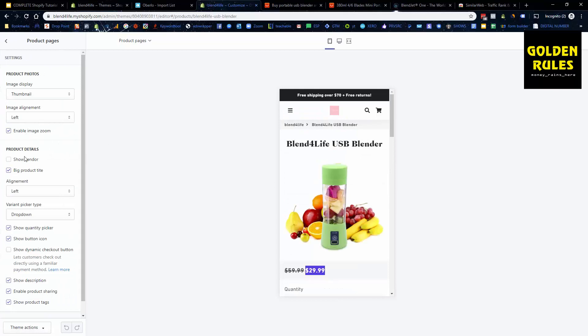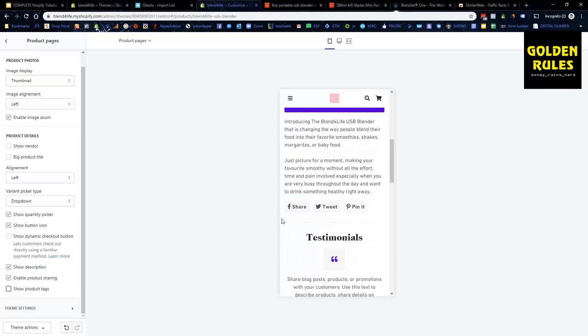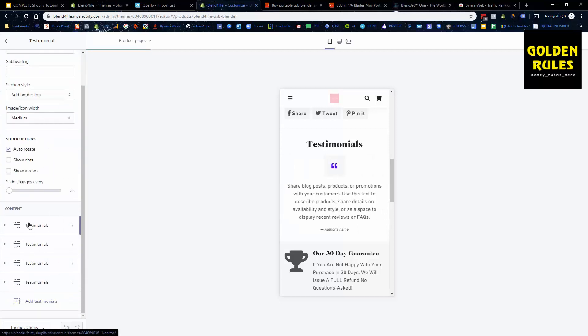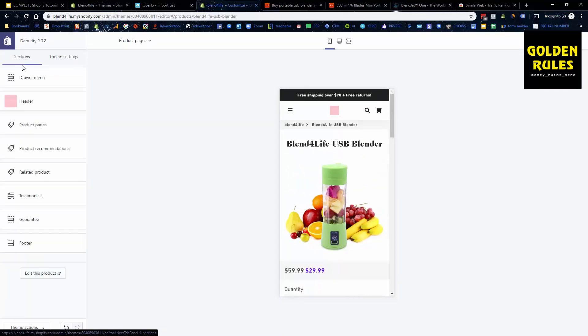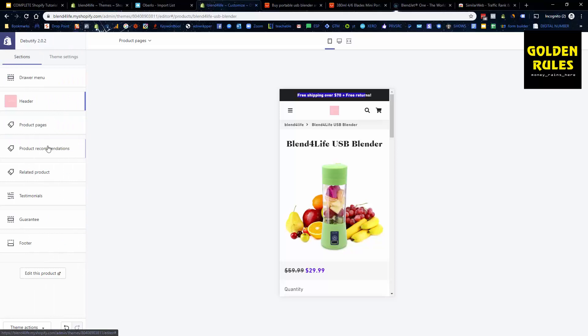We can hide tags on the product page. Enable zoom, use a smaller title rather than a big one — I prefer that. Use thumbnail images, show quantity picker, show button icon, and disable the product tags display. That's pretty much all you need for the page — it's very well optimized. You can change testimonials, add images, change text to build more trust and look like a well-established business. You can also change free shipping to be free shipping over $50 — it's all very customizable.